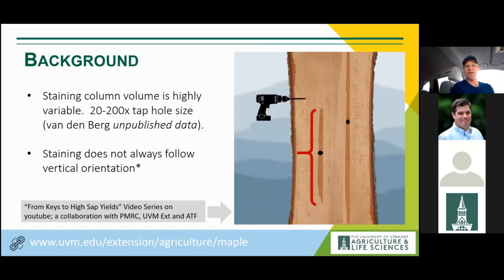These illustrations came from a collaborative project with the Proctor Maple Research Center, UVM Extension, and the Across the Fence team, aiming to distill these concepts and root them in modern science and research, making them available for producers. The response has been excellent — this video series has been viewed 20,000 times on YouTube so far.